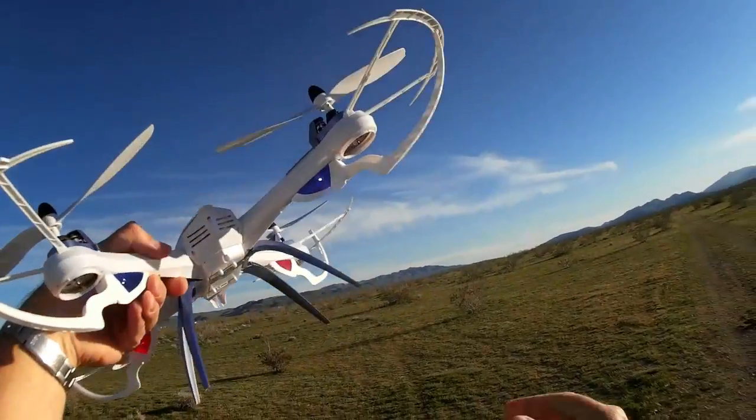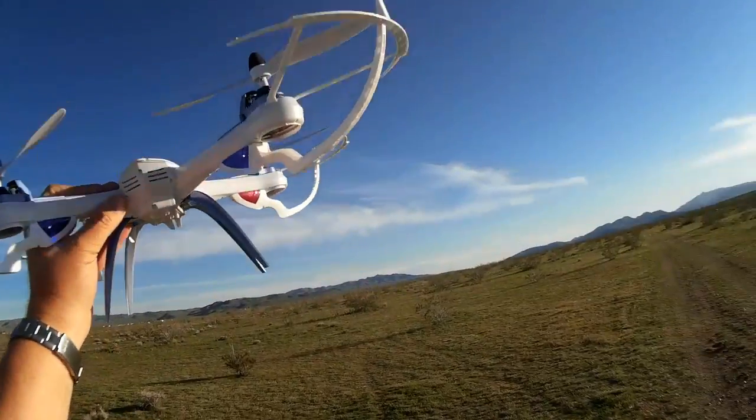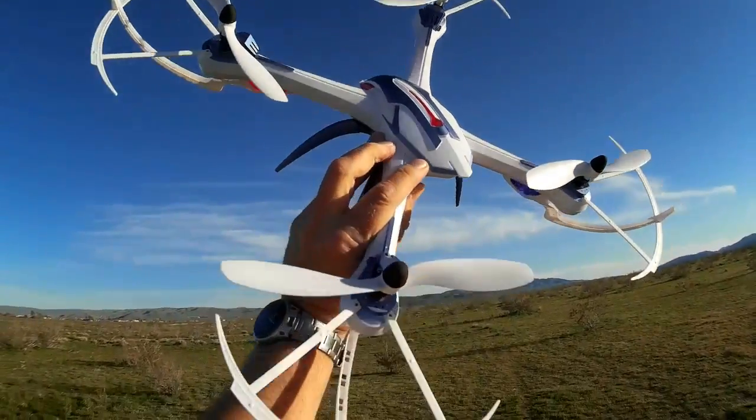Again, Tarantula X6 inaugural test flight. Hope you enjoyed the flight — you'll see many more, I hope. Quadcopter 101, signing out.